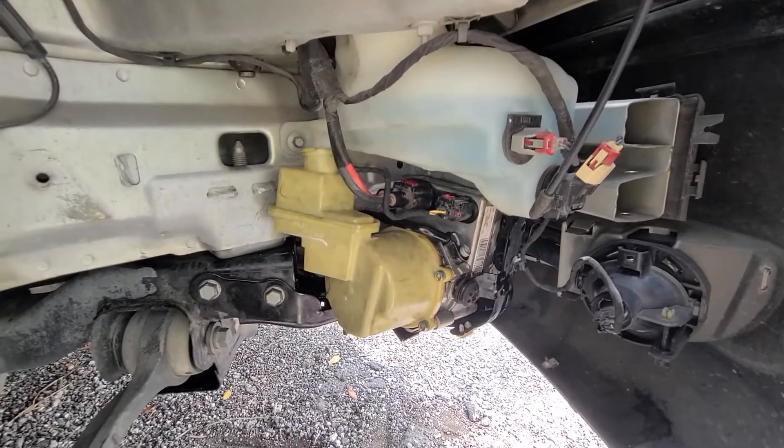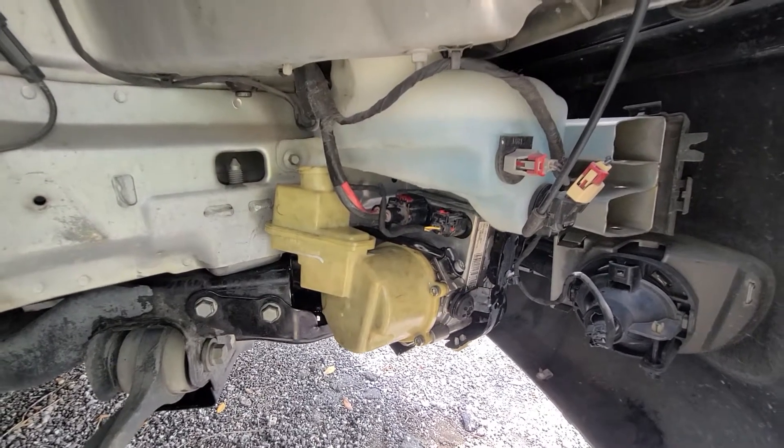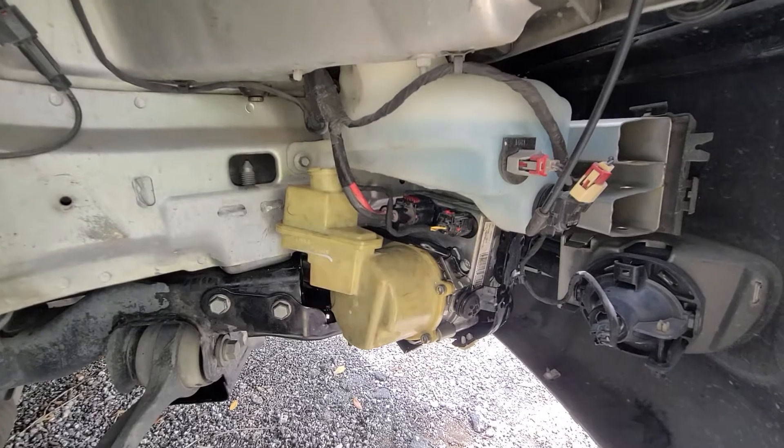Screw it back on, install it, wire it up, fill it up again, and that should fix your issue with your electronic power steering pump. Thanks for watching.